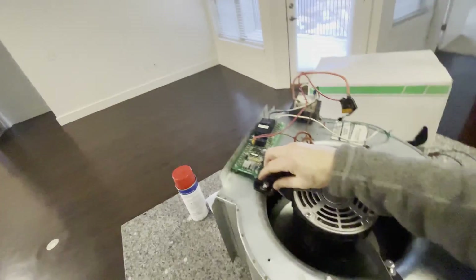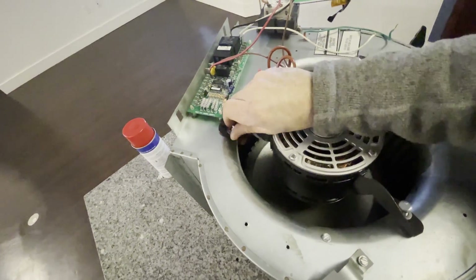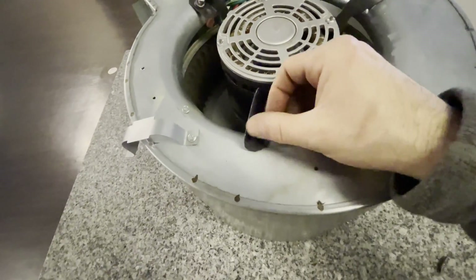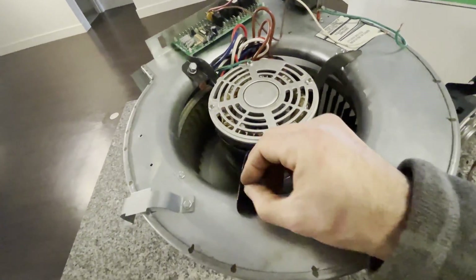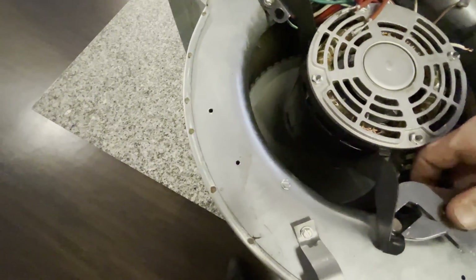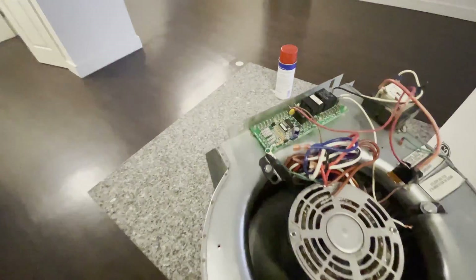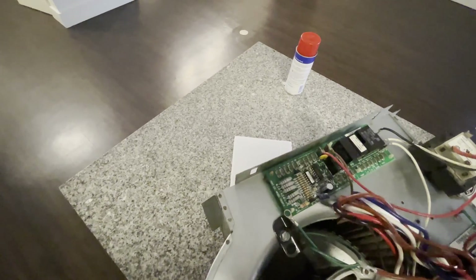Set your motor in. I like to get all my bolts hand-tightened before I — I should be using a socket to secure these, but it is what it is. All right, 10 minutes later I've got all the bolts nice and tight.